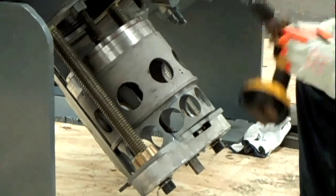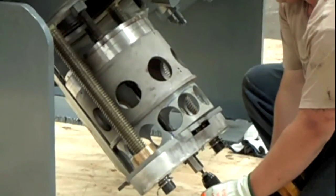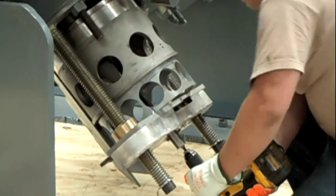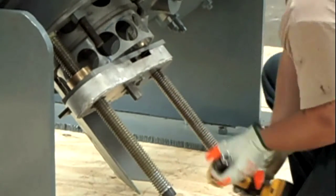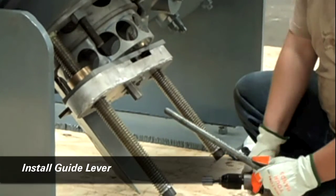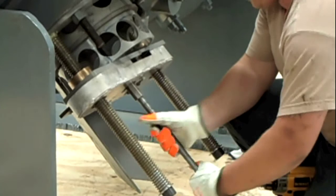A hand-held drill is used to run the assembly up into the valve port. A lever is installed on the assembly to help guide the valve and valve cage assembly up until its final seat area.